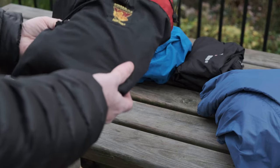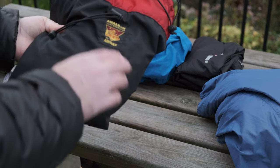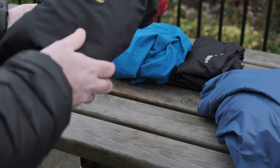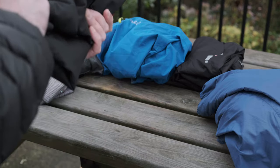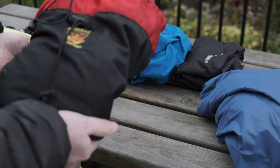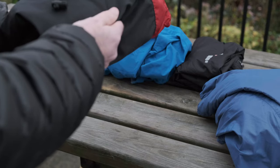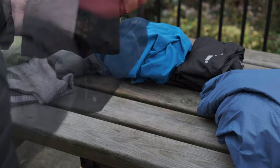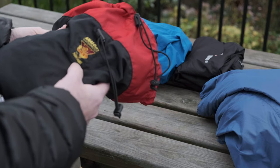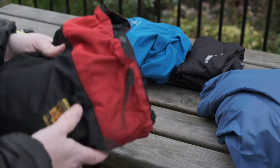This is the dark cloth for the large format camera. It's actually made by Paramo using their Nikwax biological analogy waterproof fabric, which means it's waterproof — so if you set the camera up in a downpour you can just cover it and it won't get wet. It's a bit on the expensive side for a dark cloth, but it's much better than using a black t-shirt.